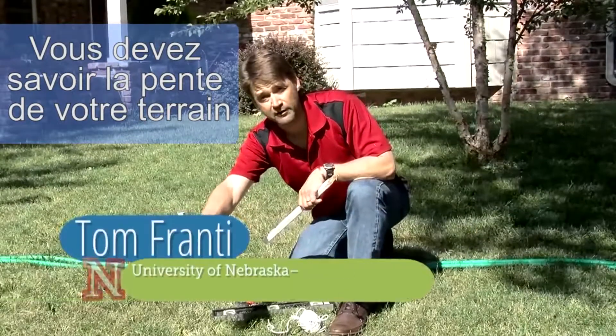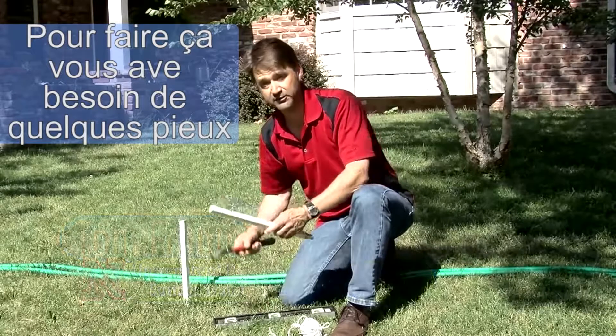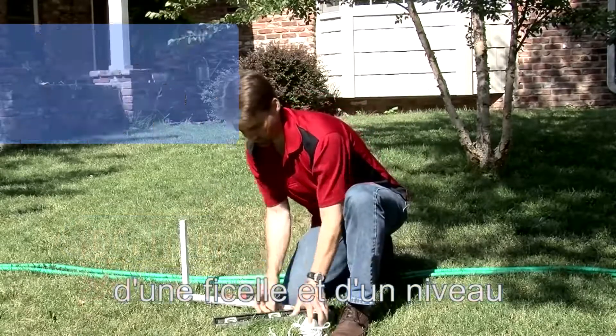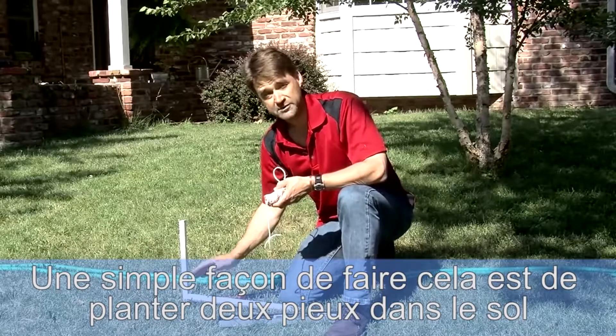You'll need to know the slope of the lawn where you're going to install your garden. To do that, you need a couple of stakes, a string, and a level.